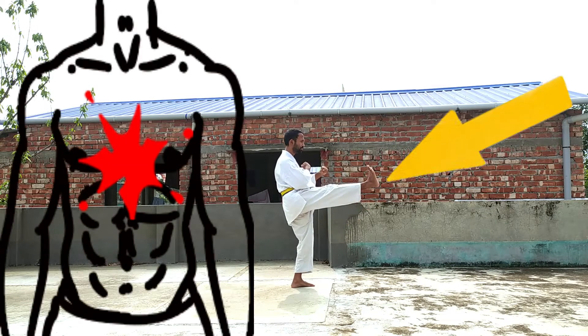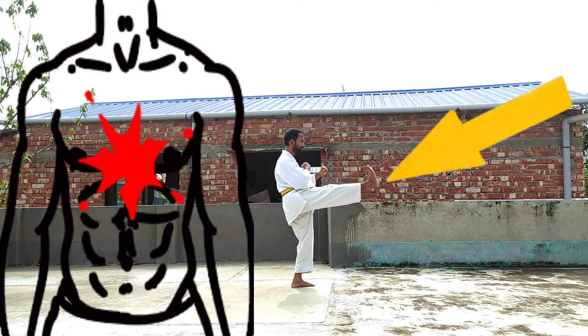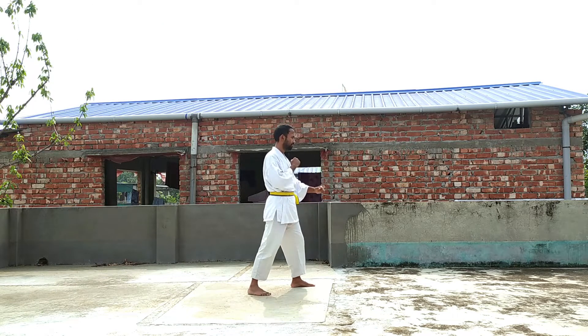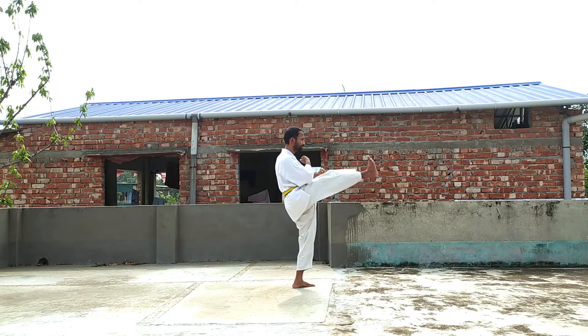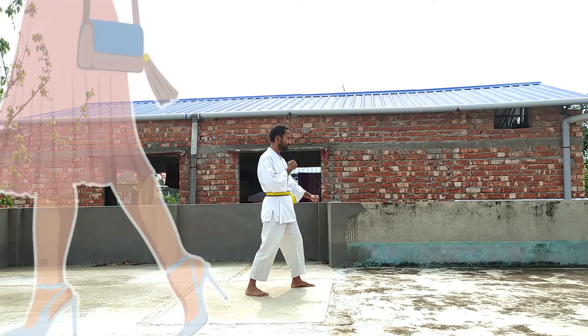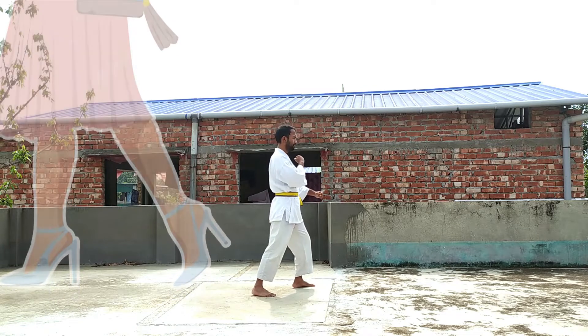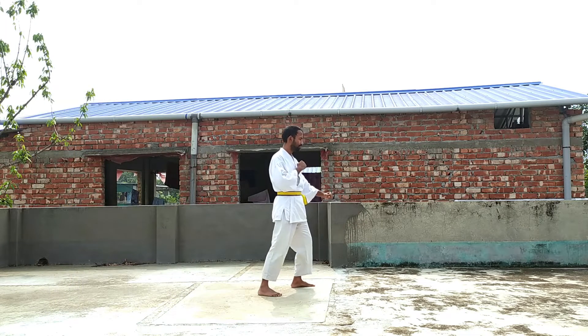First, raise your leg and perform this kick with your heel. Practice this kick as many times as you can to improve your target. If you are wearing a heel shoe, then this kick becomes very deadly. When you are done, you can use this kick with power.